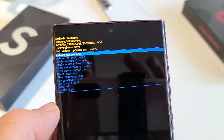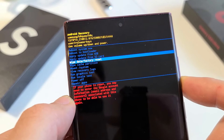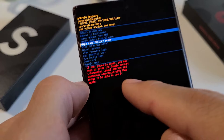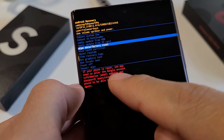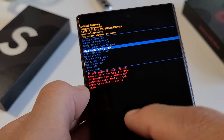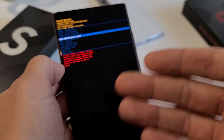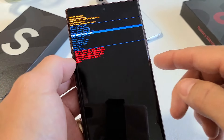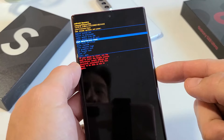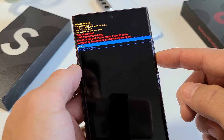From here, use the volume rockers to move up or down, and go down to where it says 'Wipe data / Factory reset.' The message in red at the bottom is basically saying that if your phone is reset, you may need to enter the Google account — your Gmail address and password associated with this phone — to be able to use it again. For us, we have no Gmail account associated with this, so that doesn't apply. We're going to go ahead and proceed — tap the power button to select 'Wipe data / Factory reset.' The message up here says once you do this, it cannot be undone.